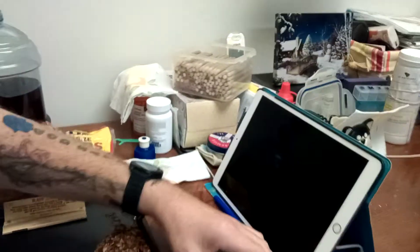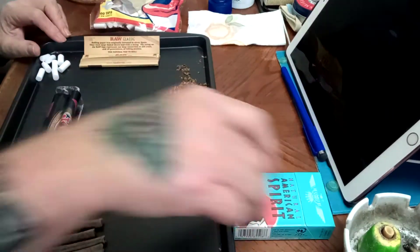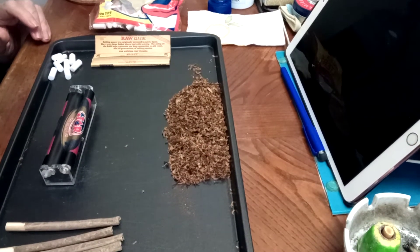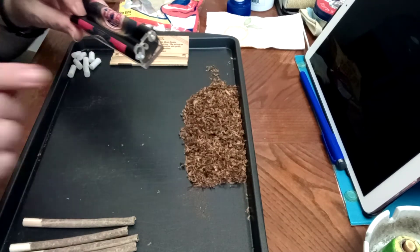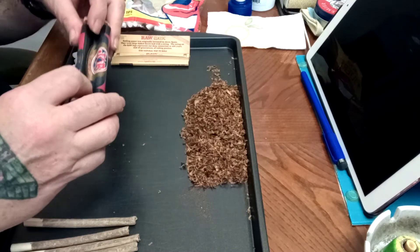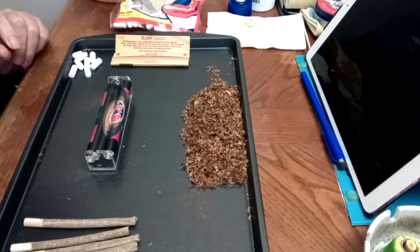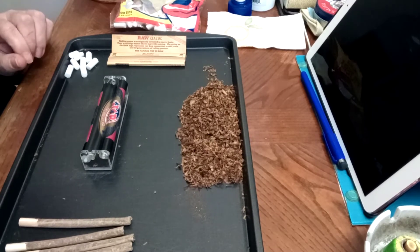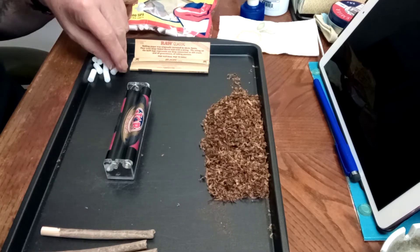Let's begin. The roller is 100 millimeter, also referred to as king size. By the way, I bought the tobacco — the first time I bought the red, which is supposedly equivalent to a Marlboro Red, way too strong. Then I bought the blue, a lighter version, still too strong. I finally came down to the silver, which is just right — like Goldilocks and the three bears.